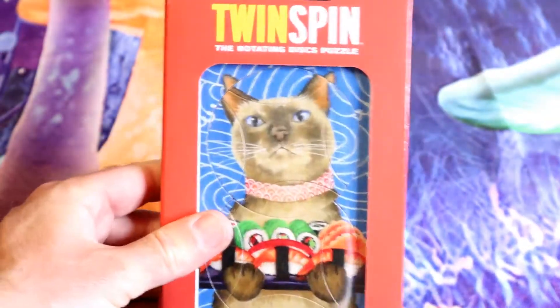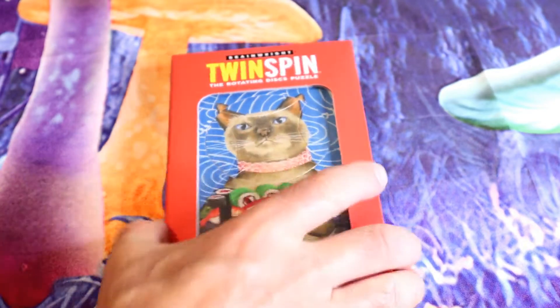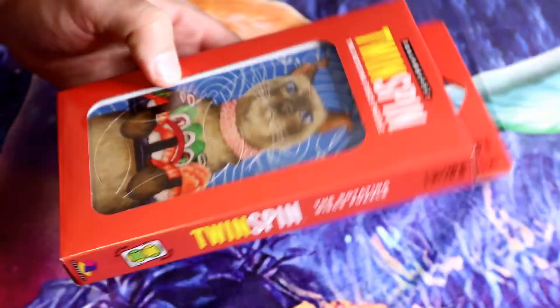Hey, what's going on, everyone? Welcome to the Nightmall's Guys Review Channel. Today I'm going to review a really weird yet interesting thing that you may or may not want.